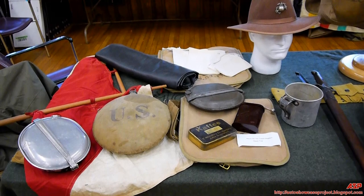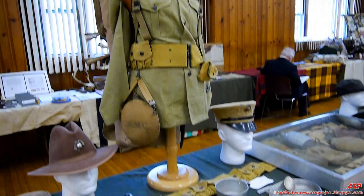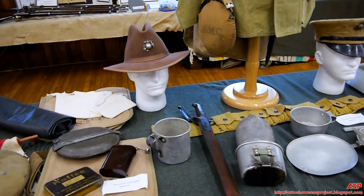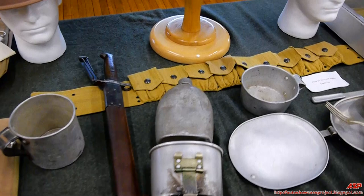ASP here with call sign Tin Foil Hat Man. This is all USMC, or Marine Corps gear, from pre-World War One to World War One. What you see in front of you is a collection of Marine Corps equipment. This right here is pre-World War One — what the Marine Corps was using in the 1910–1914 timeframe — when they went into Mexico, Haiti, and Central America.